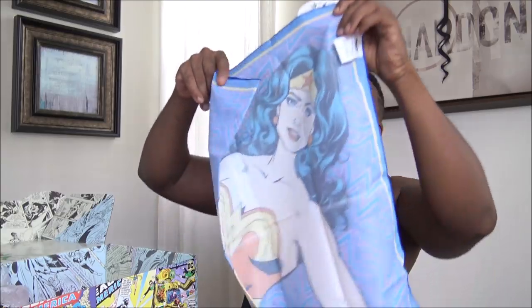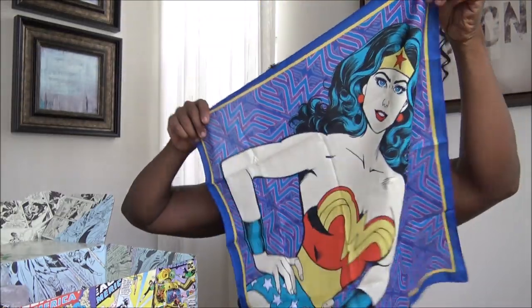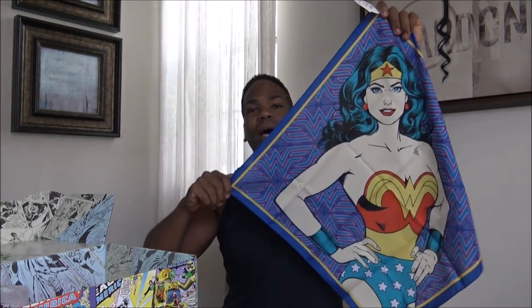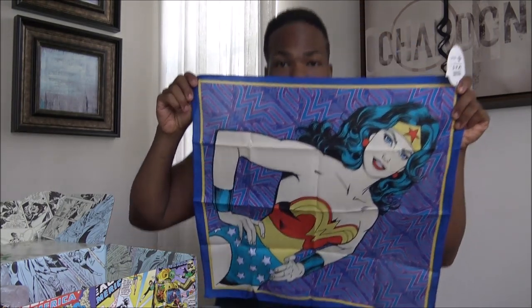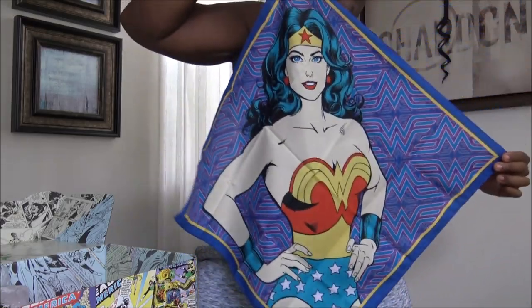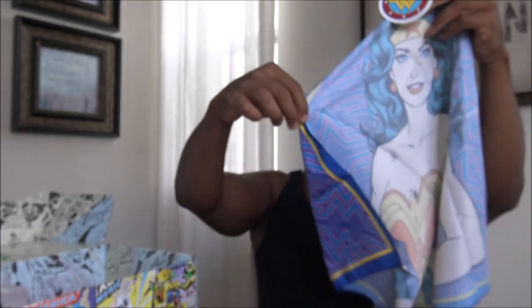I'll give this to Scarlo. It's like a Wonder Woman scarf bandana. I'm sure she'll like it. Wonder Woman! It's a nice scarf, it's real nice. It's a good picture of her too — a good picture of Diana, Diana Prince.